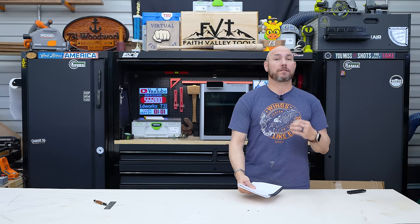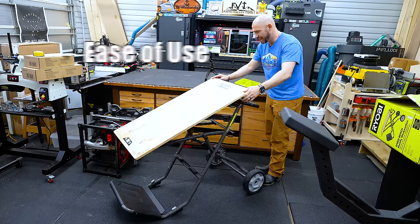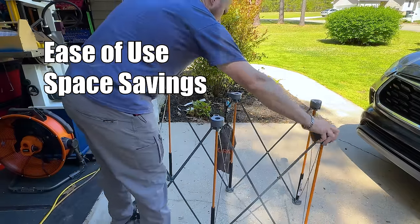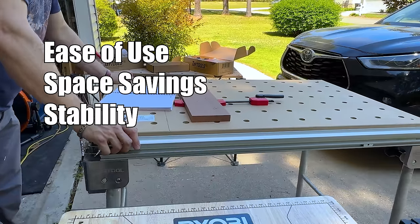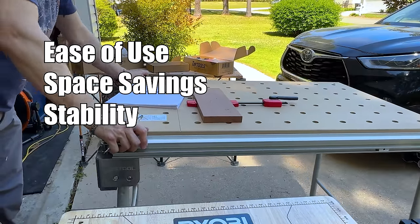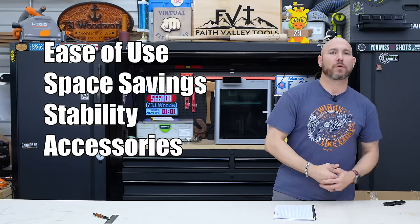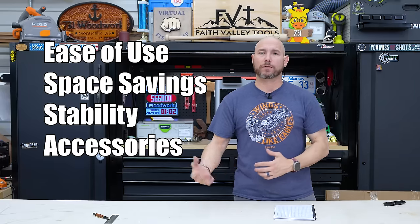I'm going to rate each one of these workbenches in four categories. Number one, ease of use. Number two, space savings — can they collapse down and actually save your space? Number three, stability — are these stable enough to do work on? And number four, accessories — do they have accessories that will level up each workbench to make them much more useful for you?